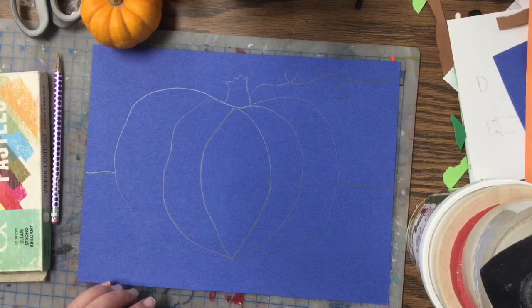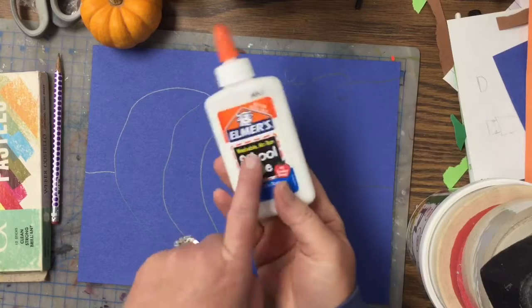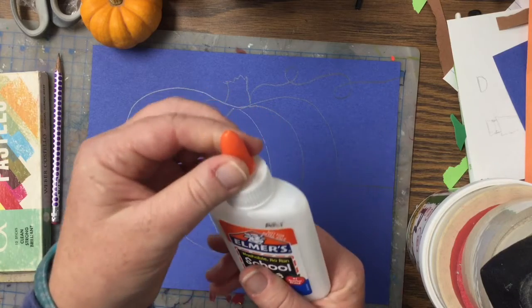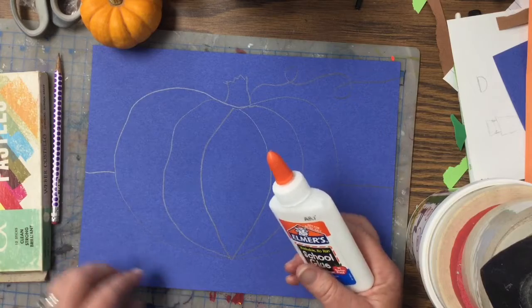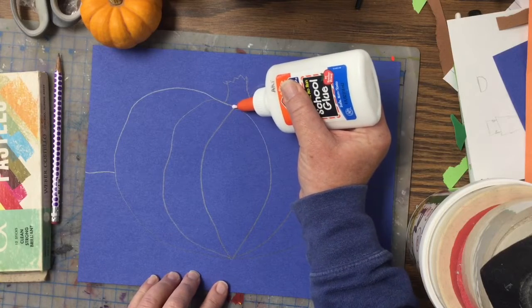We're back! Today we are going to be adding glue to our lines. So you're gonna get a regular Elmer's glue — make sure it has a really good nozzle and you're not gonna open it all the way, just a little bit of a turn. You're gonna trace your lines with glue and be really careful. Don't squeeze too hard because sometimes if you squeeze too hard it won't flow very well.